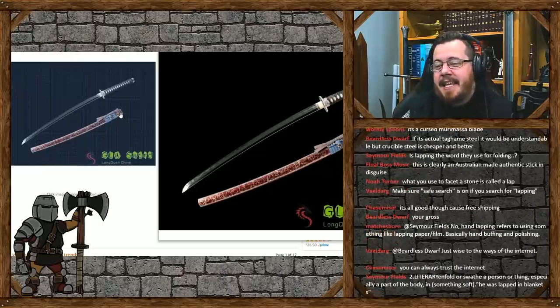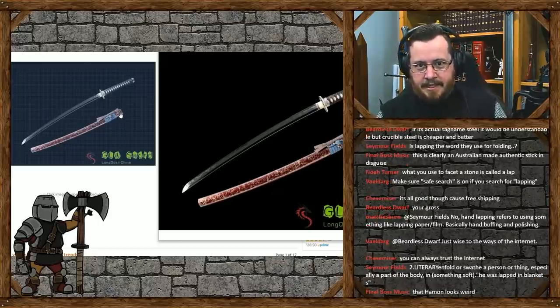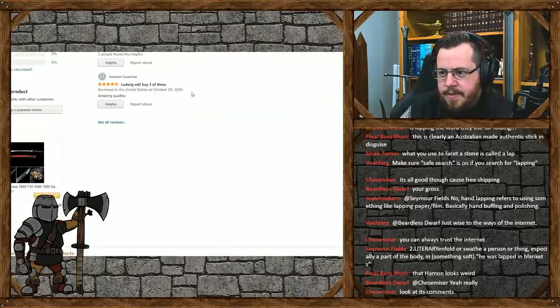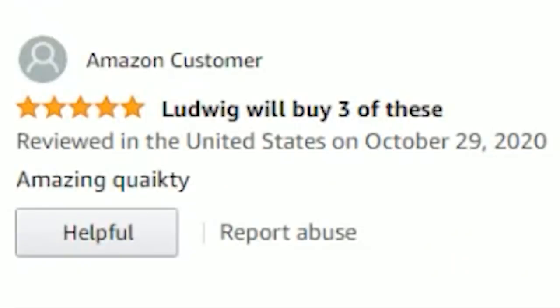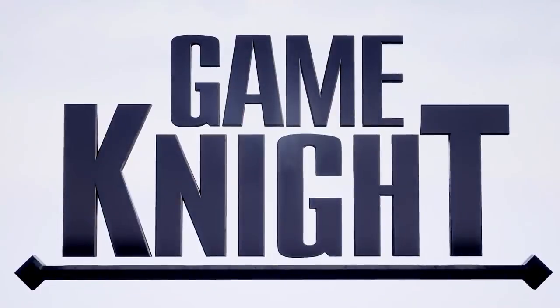If I was going to spend $10,000 on a sword, I'd be going directly to the maker or a reputed reseller of that brand online. There are some reviews of this. The rating says 'it's okay, it's fine, not worth 10K.' But that's someone's heartbreak - you poor bloke, Gabe. I feel so sorry for you. And then there's another one from an Amazon customer that says 'Amazing Quakeity.' That's totally... The person who wrote that review definitely could speak English and was definitely not from the company. That's hilarious.